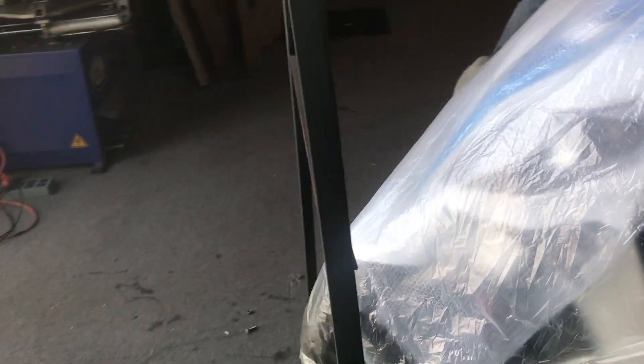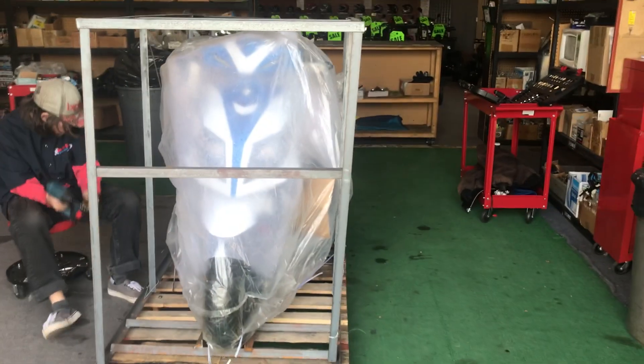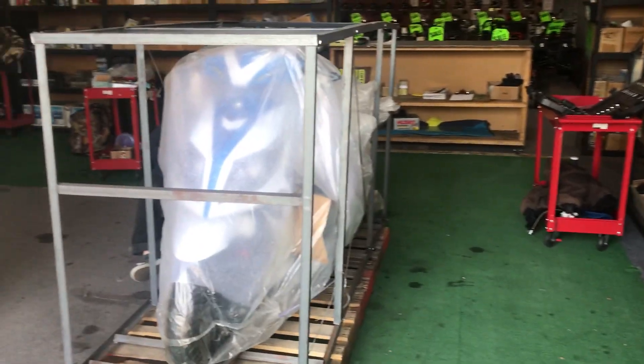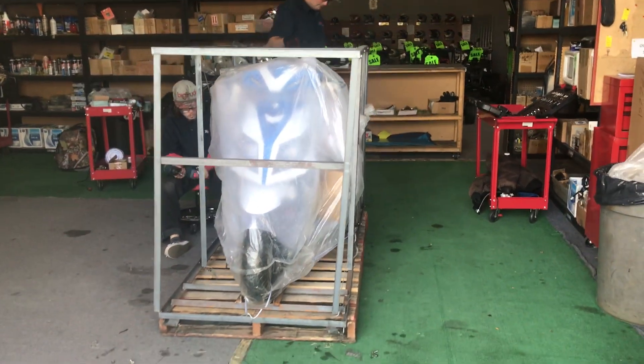We'll give you a glance again, a little walk-around. We're just beginning the process and should have this completely done in about a couple of hours. It takes time to properly and professionally set these up, test them, and get it ready for the customer — so we'll see you guys soon.